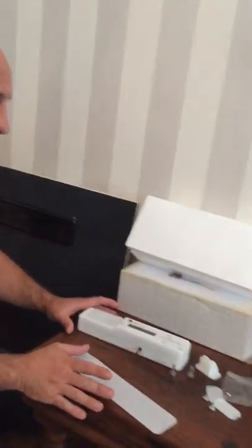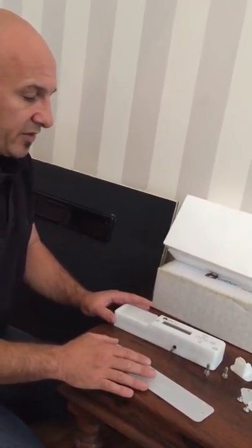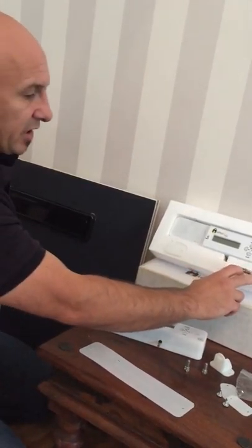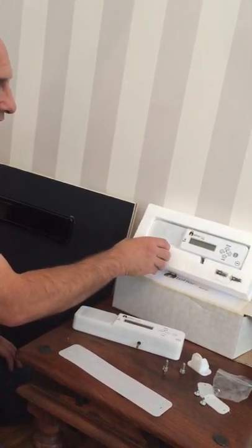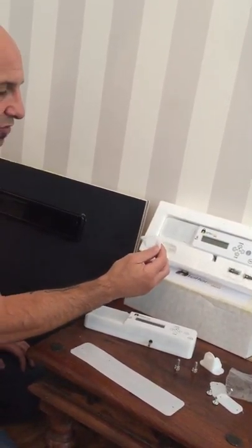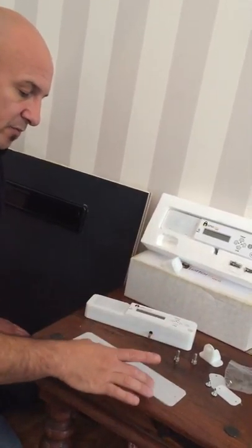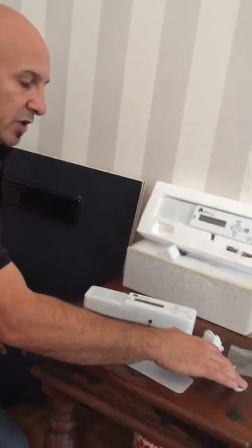Going into the kit — when you buy the Letterbox Sentry, what you will get is your two shear-off bolts, your guide which mounts to the inside of your door and which the locking pin locks into, a template, and two shims.